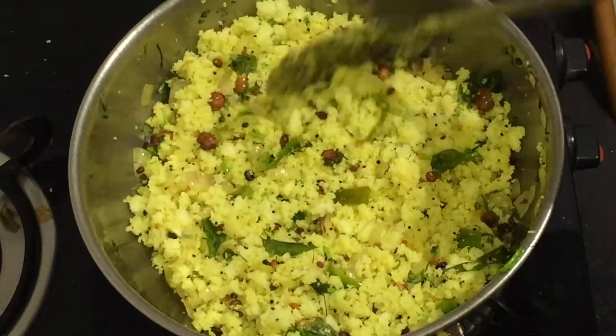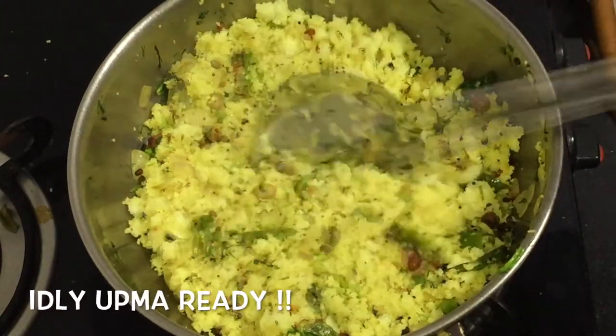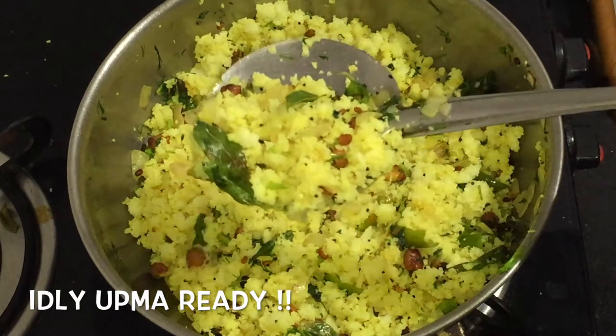It is ready for breakfast, dinner, lunch box, and snack. It is very tasty.